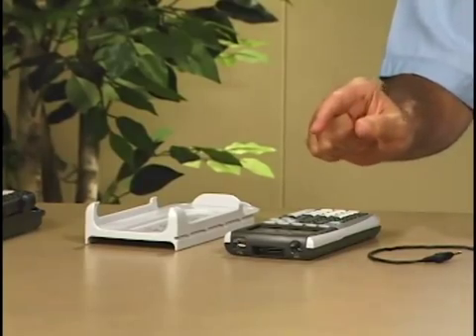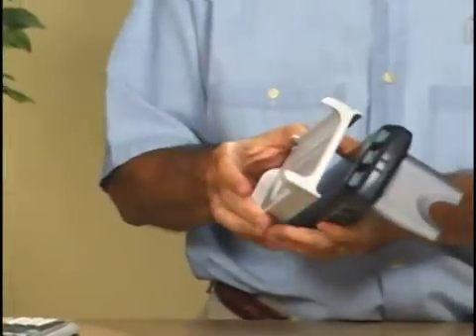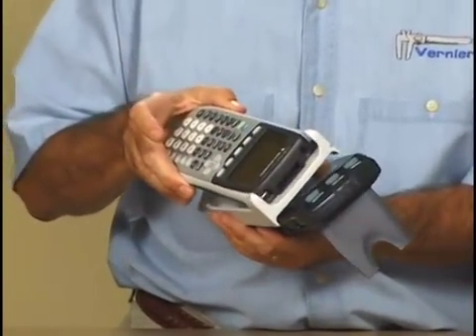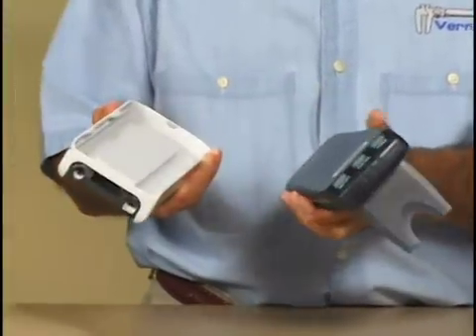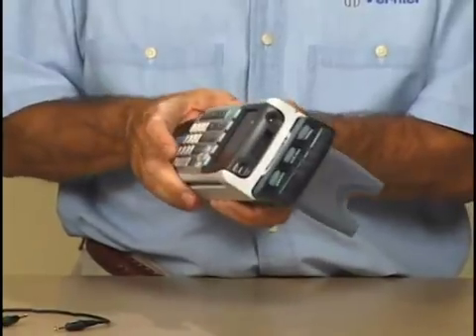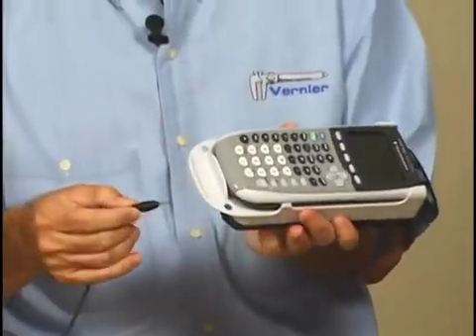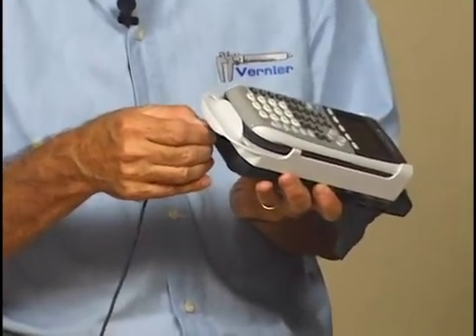To connect the TI-84 Plus to the LabPro, take that cradle, take the graphing calculator, slide the top of the graphing calculator into the cradle, and snap it down. Take the cradle and slide it onto the top of the LabPro — it'll snap in place. Take the cable and connect the bottom into the bottom of the LabPro.